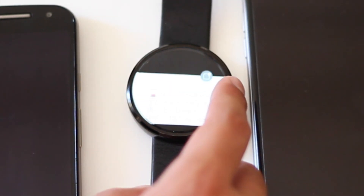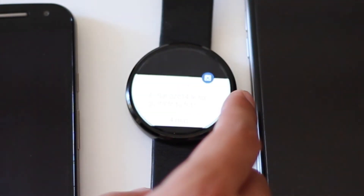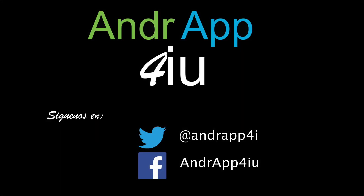Bueno chicos, espero que haya sido de gran ayuda este mini tutorial para los que tendréis un dispositivo Android Wear y un dispositivo con iOS y así podréis aprovecharlo. Si tenéis alguna duda como siempre nos puedes contactar tanto aquí en los comentarios como en Twitter o Facebook. Muchas gracias por vernos.